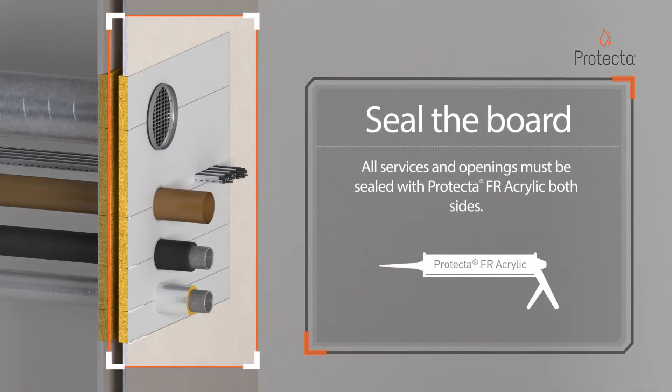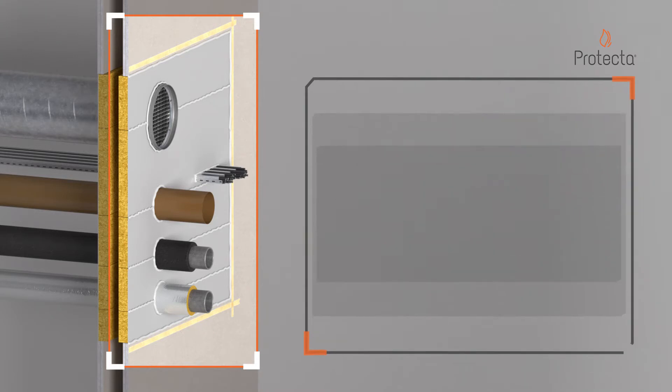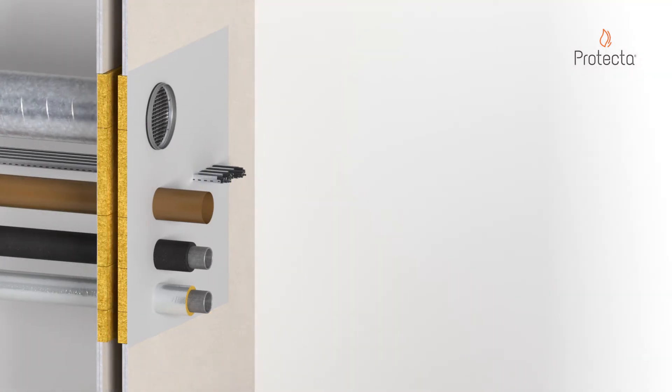All services and openings must be sealed with Protector FR Acrylic on both sides. Use a trowel or wet brush to smoothen the seals of Protector FR Acrylic for a neat finish and to ensure a smoke-tight seal.